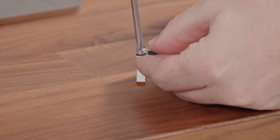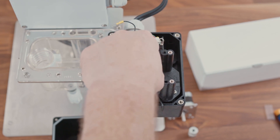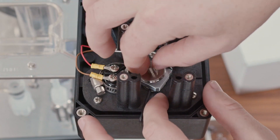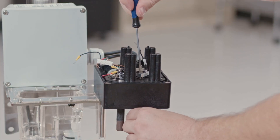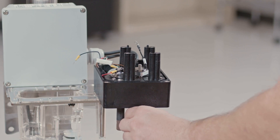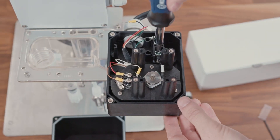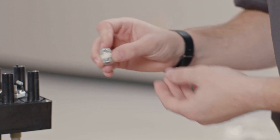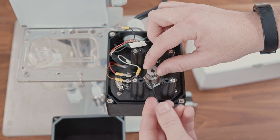With that wire attached, we'll now install the new contact. Handling from the sides, put the new contact onto the lower drive shaft, positioning it so that the wire can reach the terminal that it came off of. We can now install the retention screw, first starting off by hand until it's tight and then giving it a little bit tighter with a flathead screwdriver. At this point you can go ahead and screw the wire back into the terminal. We can then replace the coupling on top of the retention screw and begin rebuilding the motor assembly.